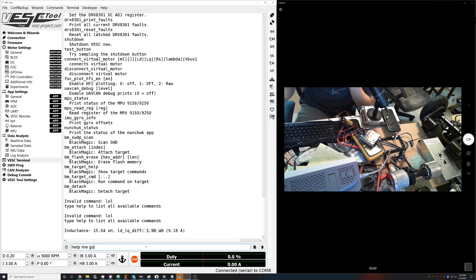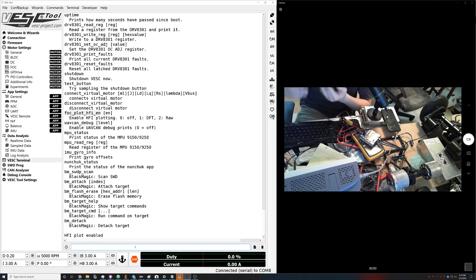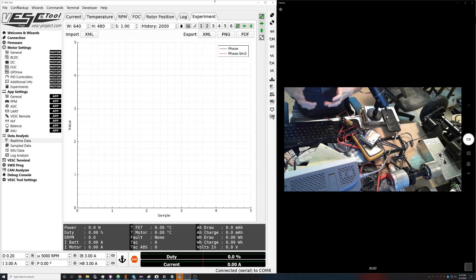Now go into the terminal and hit FOC plot HFI enable — that's the DFT plot — with a 1 at the end. Then go over into real-time data and click the experiment tab. Unclick channels 3 through 6 so we only care about the first and second plots. The first plot is the phase that HFI is estimating. The second is phase bin 2 — the red plot is what it sees when first starting, and the blue plot is what it uses once running at lower amplitude.